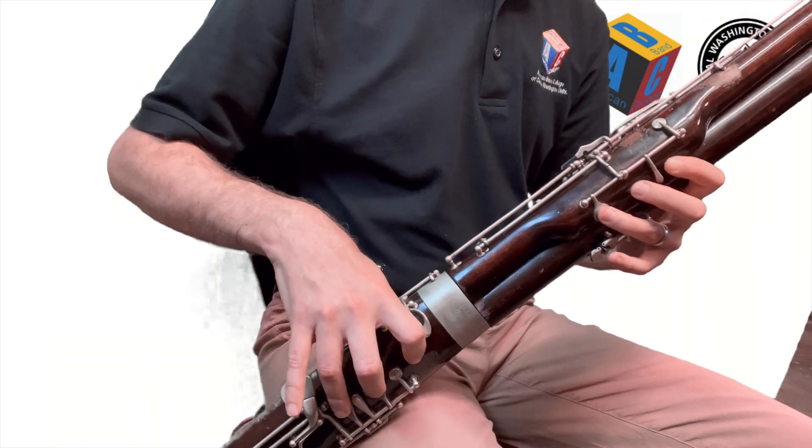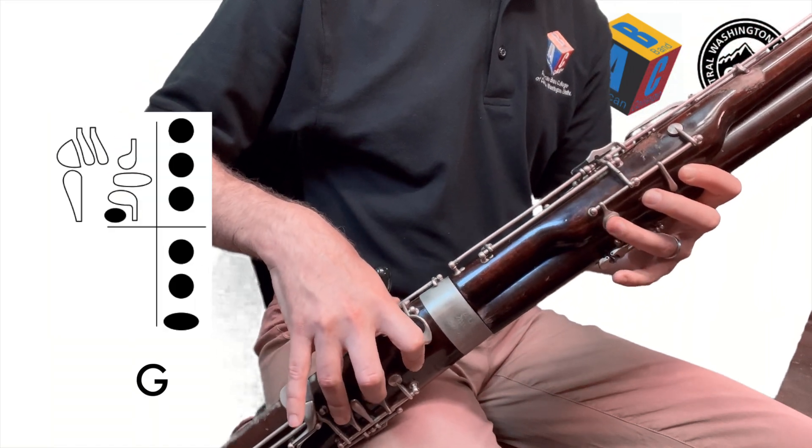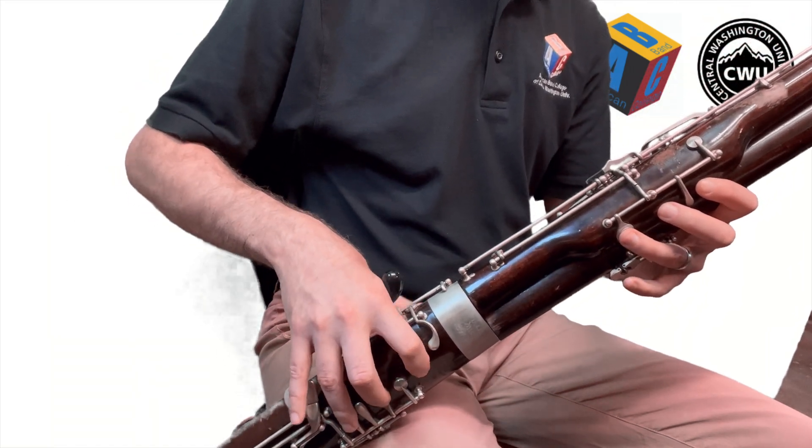Moving to the right hand: first finger, that's your B; second finger, that's your A; and third finger, that's your G.